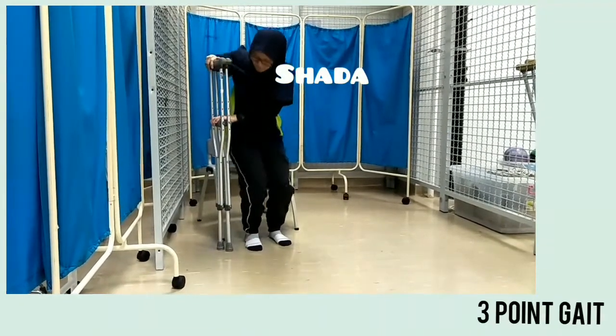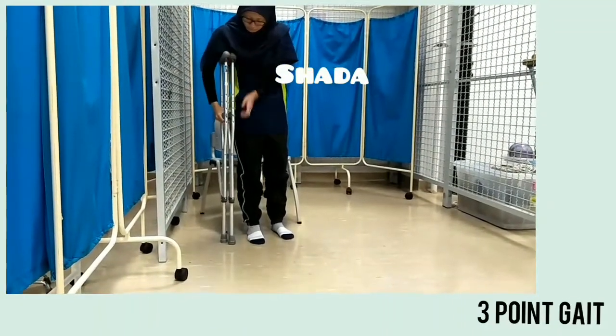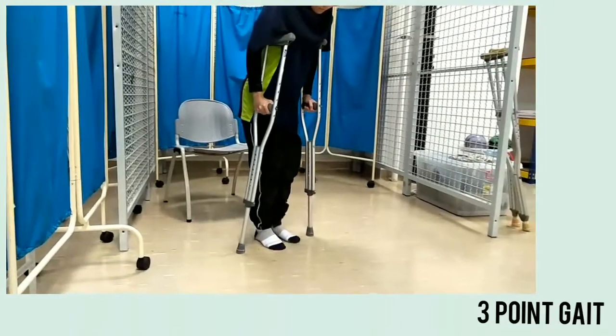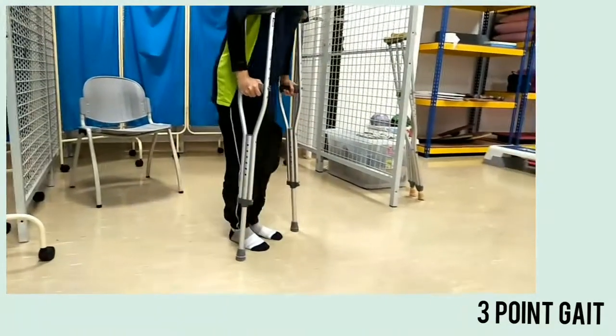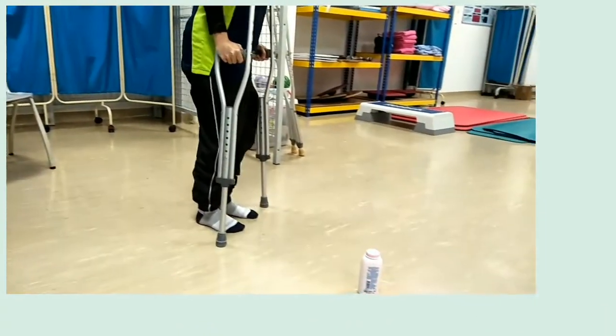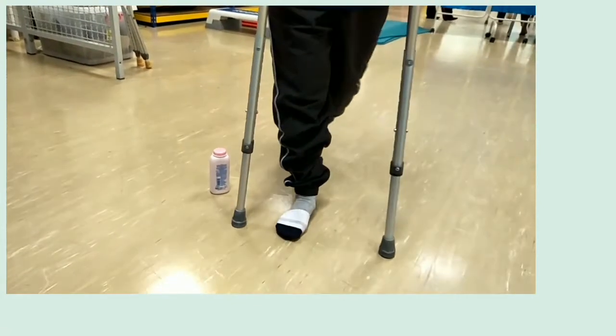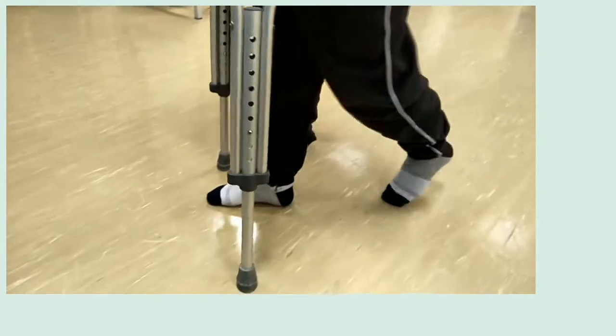For three-point gait, we move both crutches forward simultaneously with the affected leg, and then bring along the unaffected leg. Then we repeat the step. The advantage is to eliminate the weight bearing from the affected leg. The disadvantage is that it requires good balance.